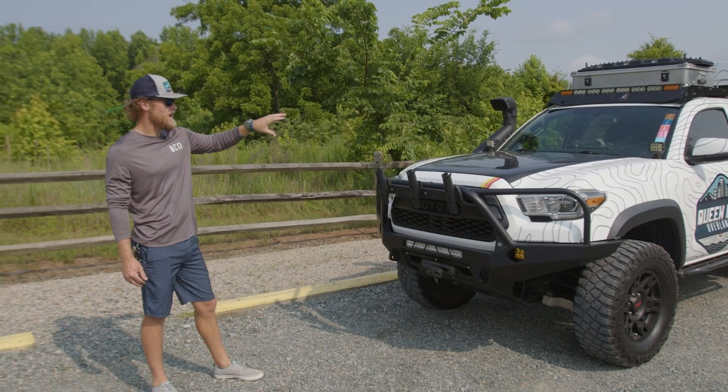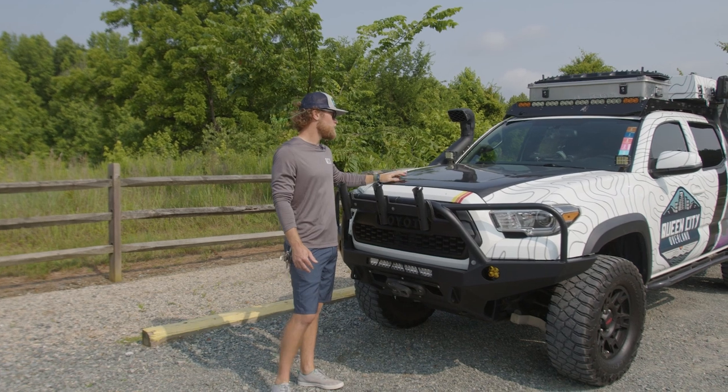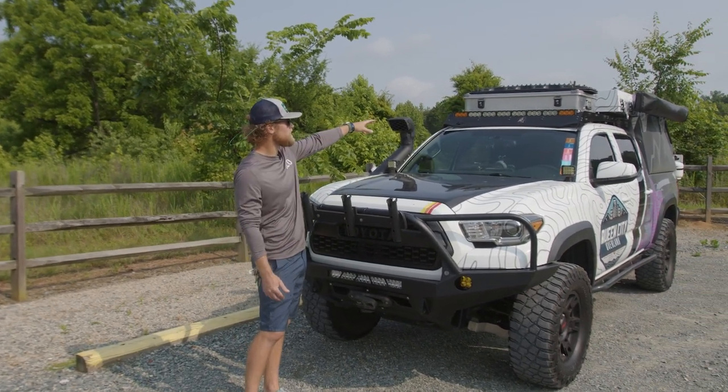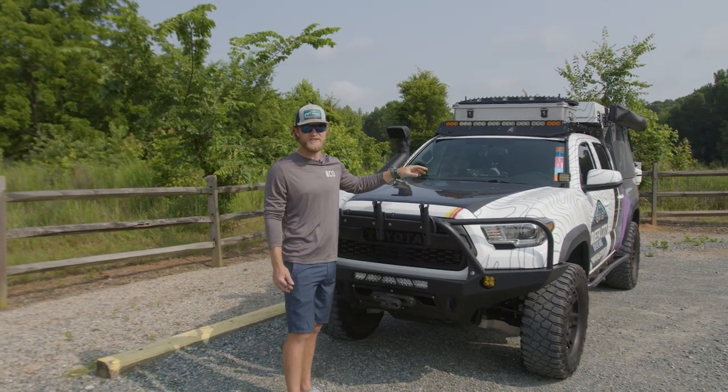Kind of in the wrap, what I wanted to incorporate - my eyes are kind of sensitive to the sun. So being a white truck, I went with a black hood. It cuts down the light as well as when you have the roof light bar on too. It just cuts down the haze, so it makes it a lot easier.